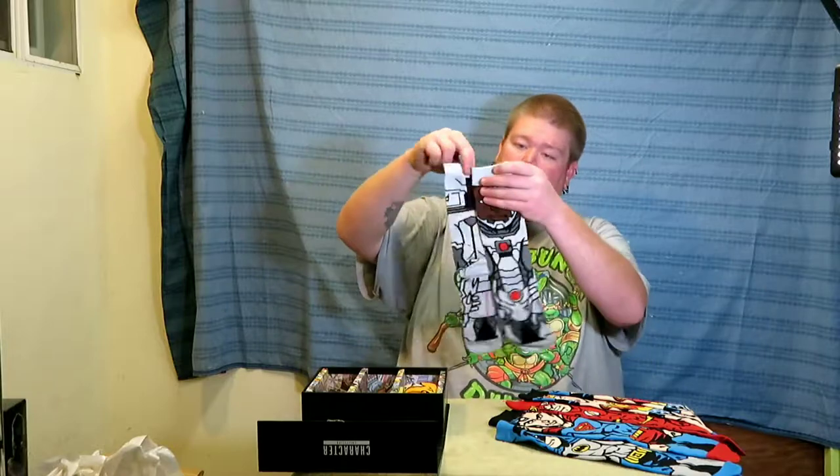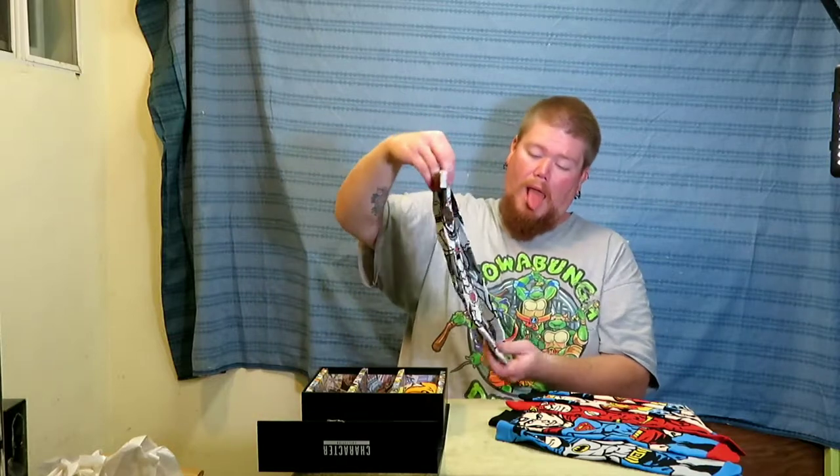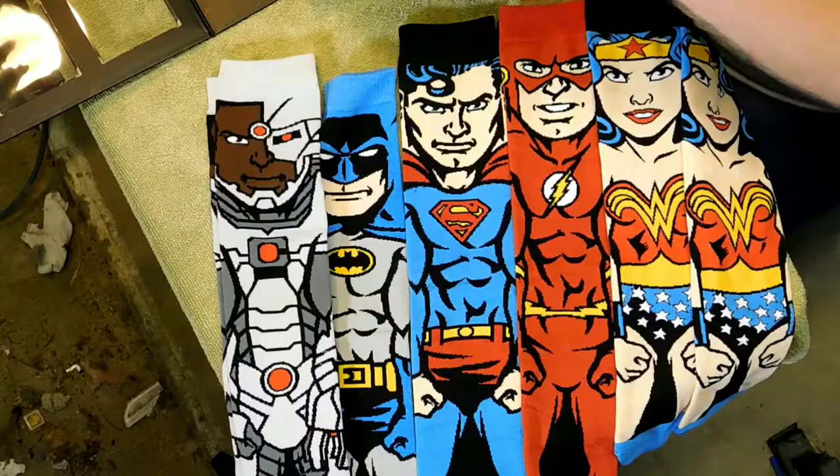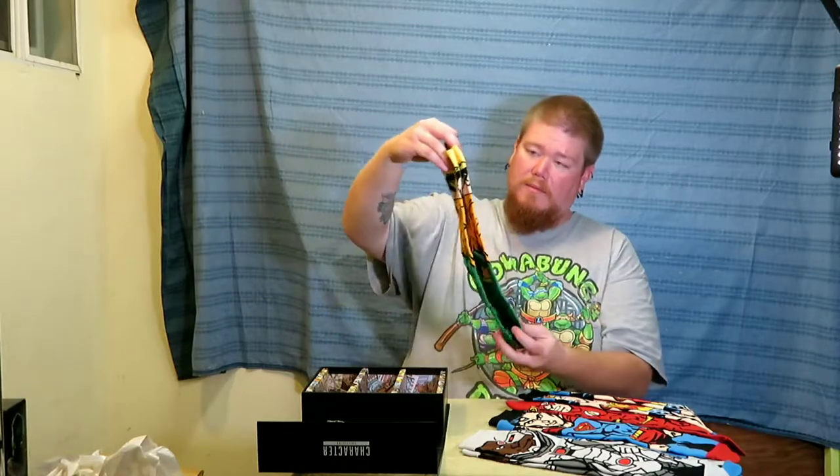The Cyborg. Relax, Alfred. The dude that got brought back to life as a cyborg. Aquaman — looks kind of angry. I dig it. Very different from the new Justice League movie. This was back when he was still blonde.